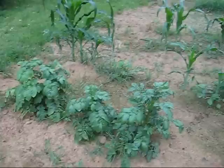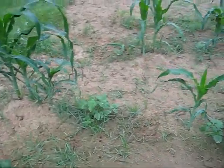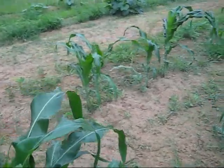Potatoes are still doing pretty good. Corn's coming up nicely. Let's go over and check on the squash and zucchini.